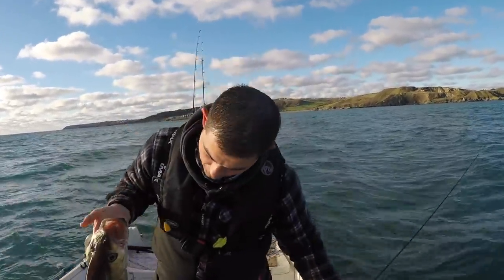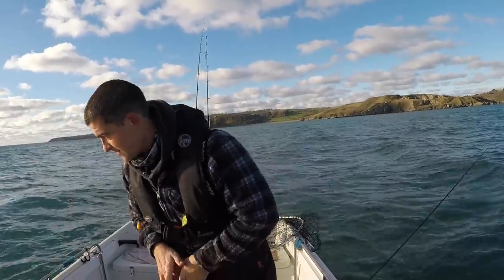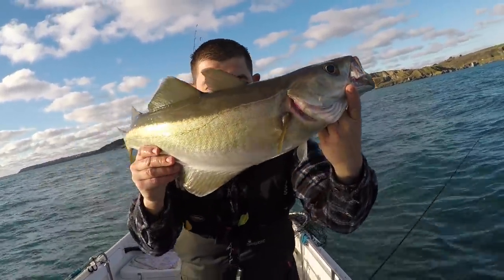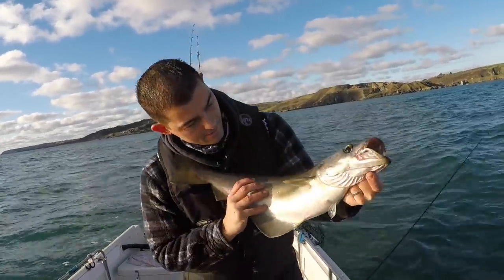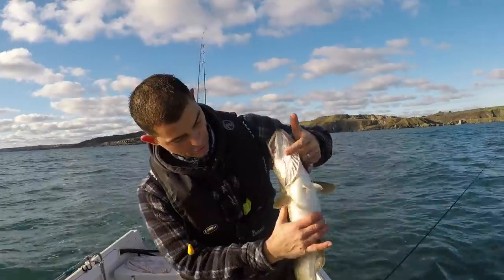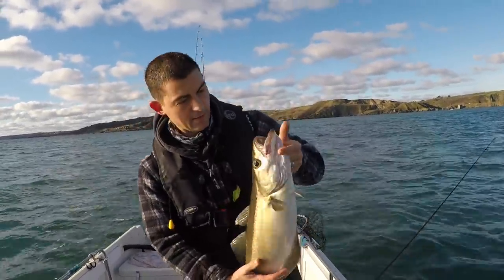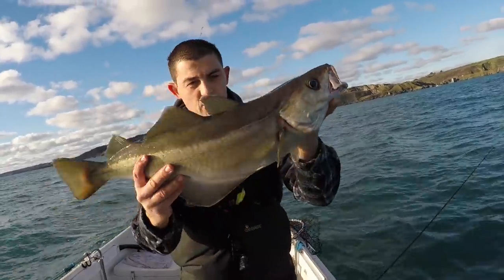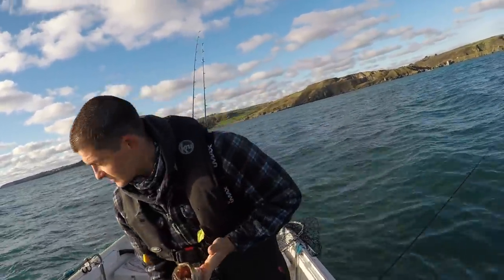Circle hook — corner of the mouth pops straight out. Another massive Pollock. What an absolute beauty, real solid fish, absolutely full. I am going to take this one home for the table. It's a fair size.